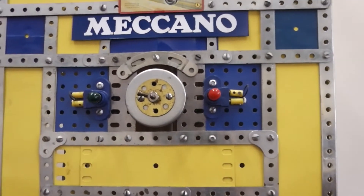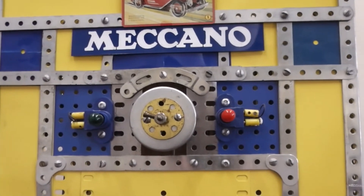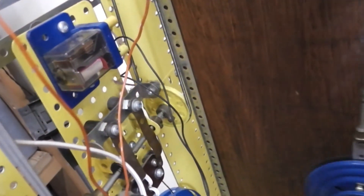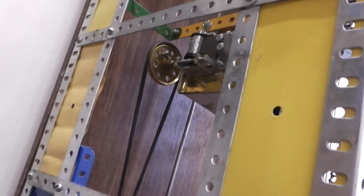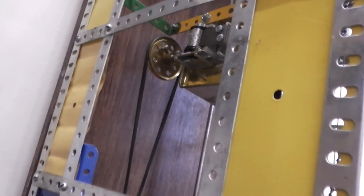Just to provide a bit of variation, while rewinding these lights flash, and these are driven off electric parts. Also on rewind there is a musical box mechanism in there, just to give it a little bit more action.